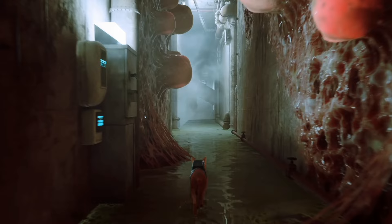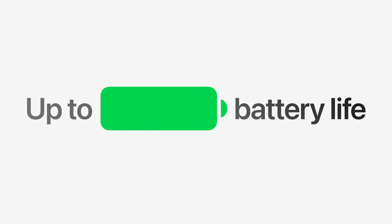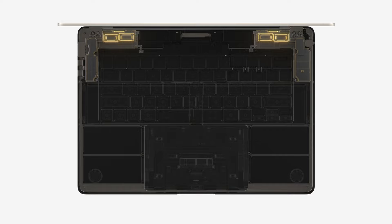I remember having to run around campus trying to find somewhere to plug in my laptop before lecture, but this small but mighty MacBook Air has 18 hours of battery life. This MacBook Air is also perfect as a speaker in your room — it truly does have an immersive sound system and you can definitely notice the spatial audio. This 15-inch model actually has a six-speaker sound system and you really do notice the bass.